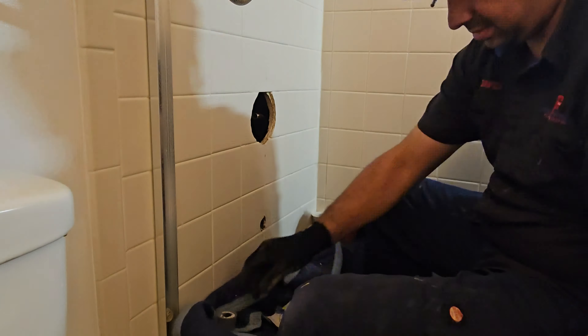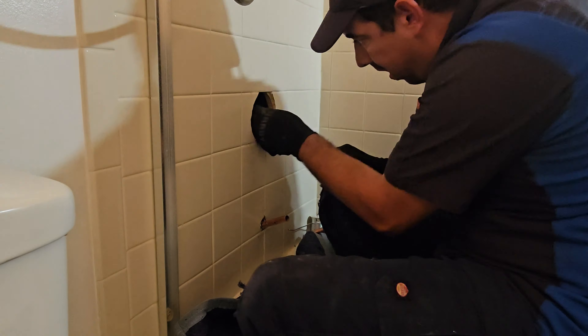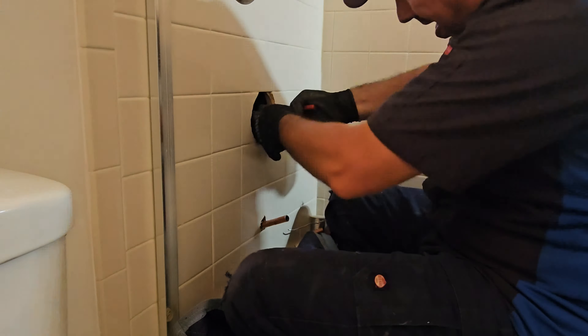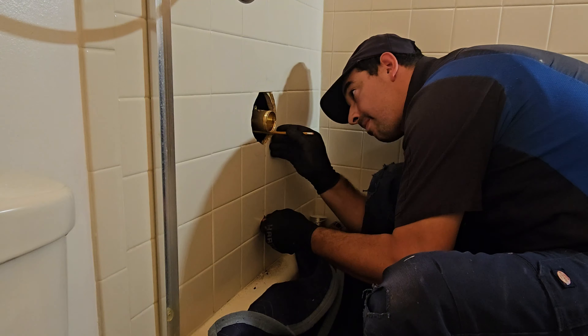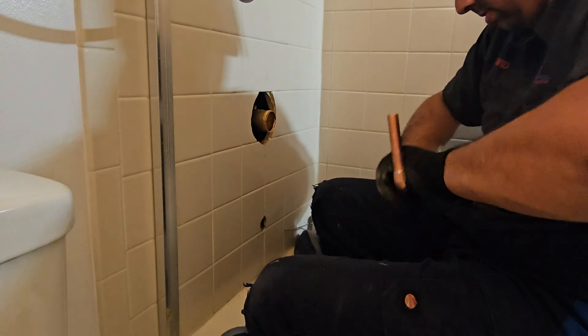I cut two pieces: one for the piece coming down and one for the stub-out of the spout. Once I solder it up and cool it down, I try to slide it in. I cut it long at first and then trim little by little so it stubs out enough — you don't want that piece too short or you won't be able to install the Delta adapter for the spout. You'll notice at the end that I barely made it to catch the adapter.